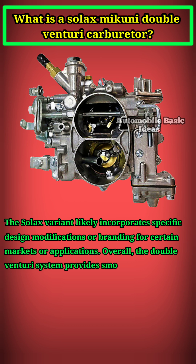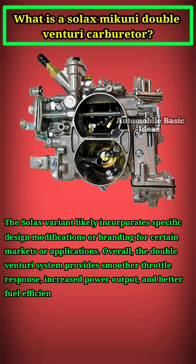Overall, the double venturi system provides smoother throttle response, increased power output, and better fuel efficiency compared to single venturi carburetors.